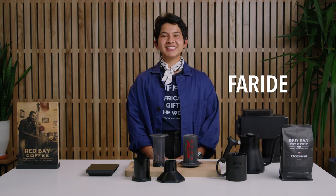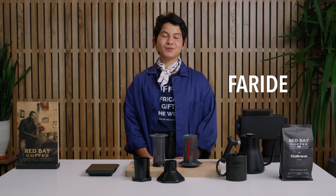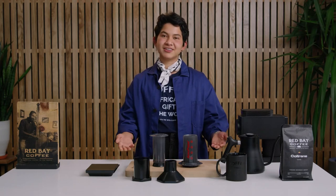Hello everybody, my name is Faride and we're here at Red Bay Coffee. We'll be making some beautiful coffee using the Aeropress today.